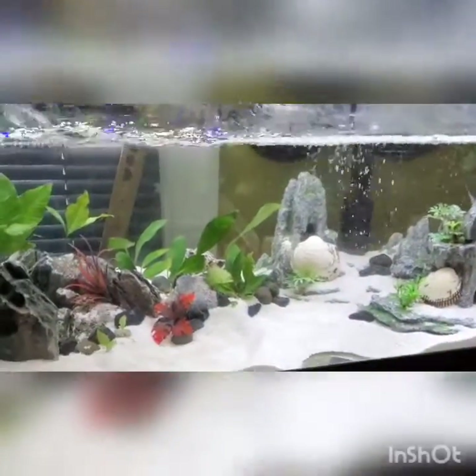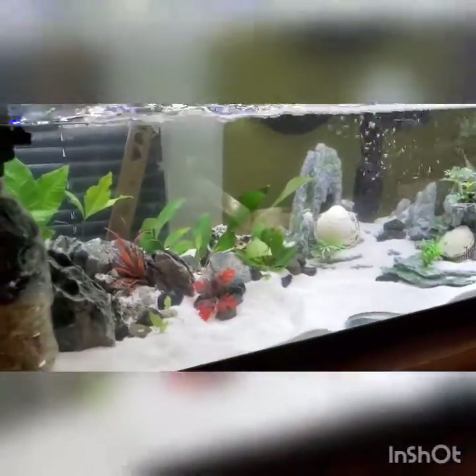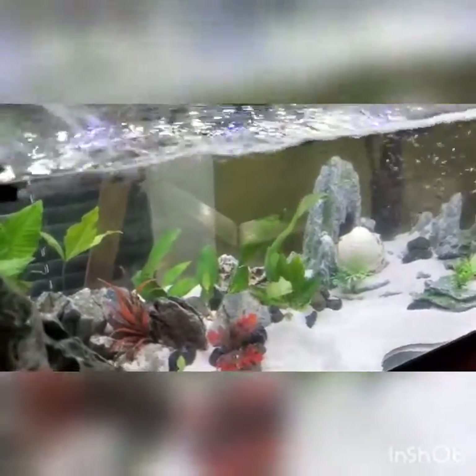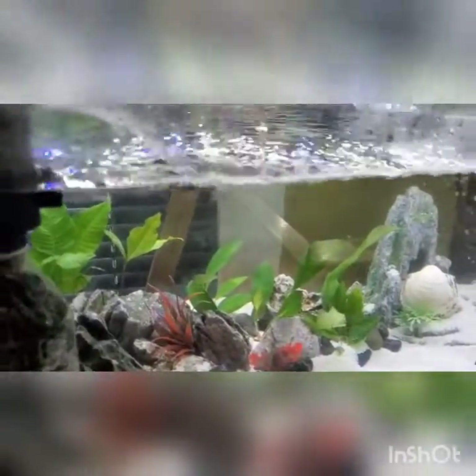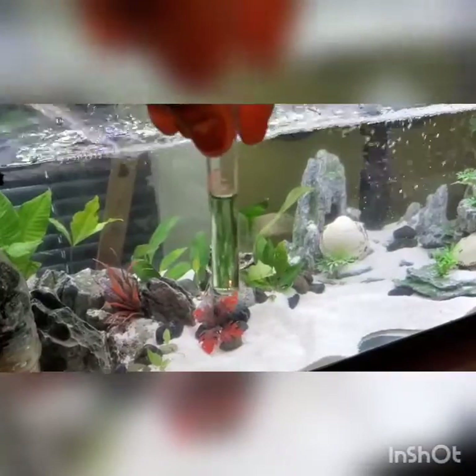Now let's go to the 29-gallon tank. Remember I was having issues with ammonia and pH on this tank — I got the pH up a little bit compared to where it was.